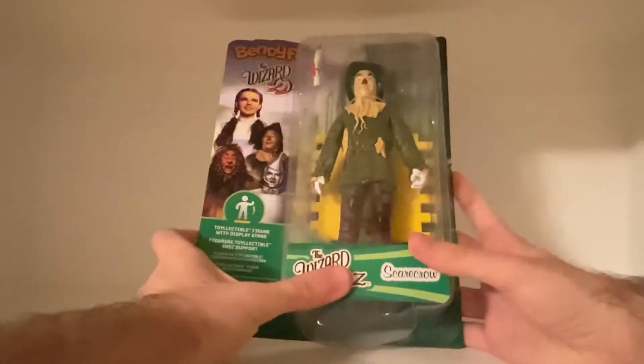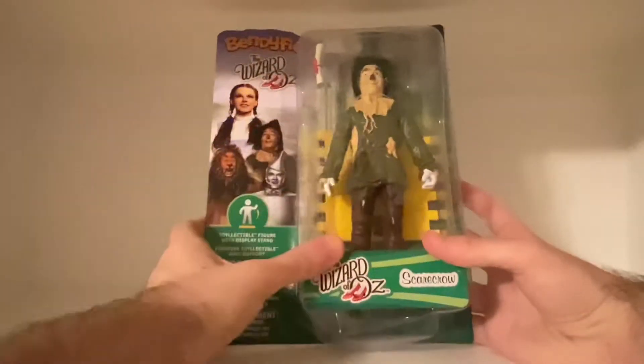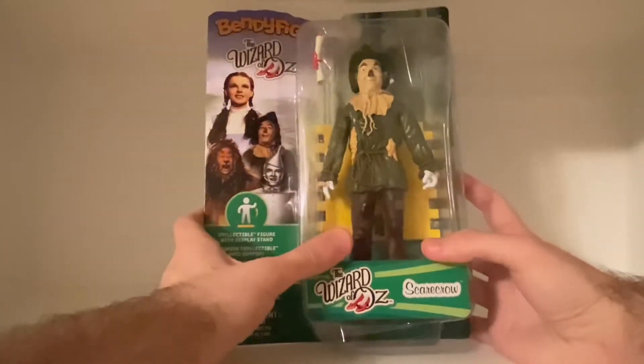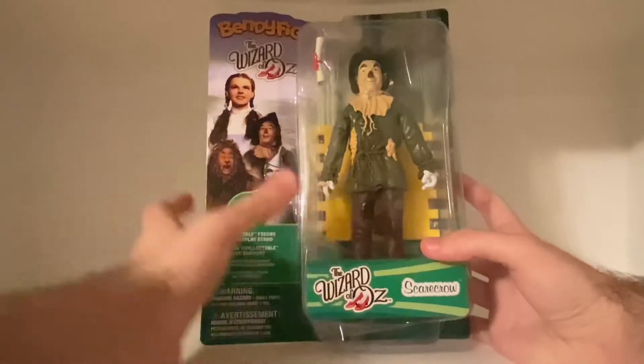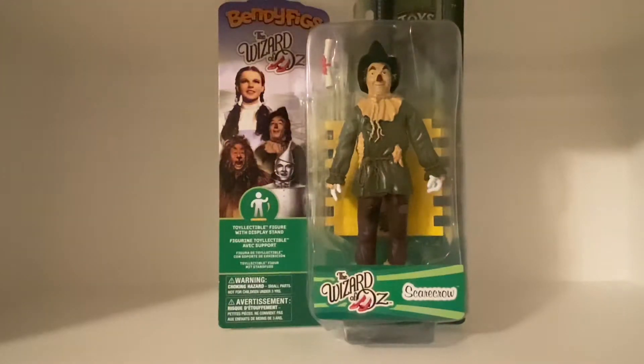I got Scarecrow first because he's one of my favorite characters from the film. There's something about the Scarecrow, just the charm to the character, and especially Ray Bolger's performance. So we're gonna get this guy out of his package.